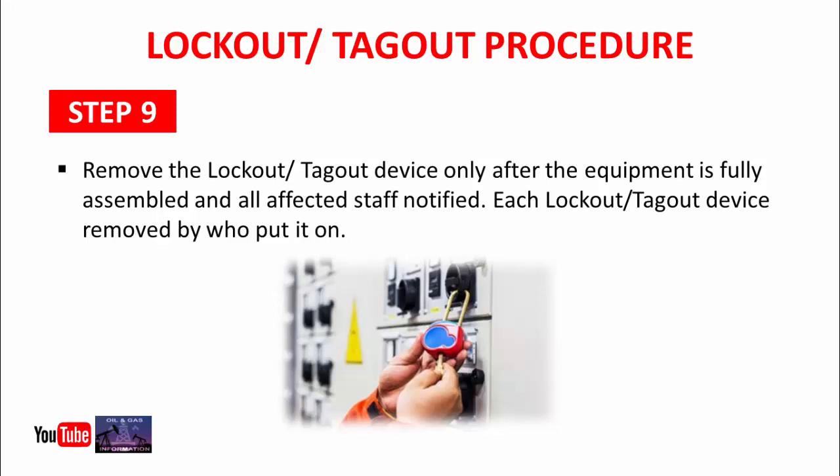I hope after watching this video you have gained some knowledge about the lockout tagout procedure. If you have any questions, don't hesitate — just write your question in the comment box below and we will try to give you the best answer.